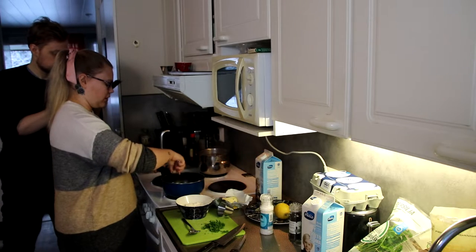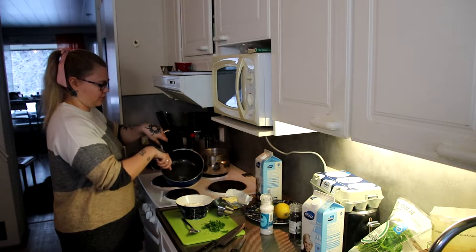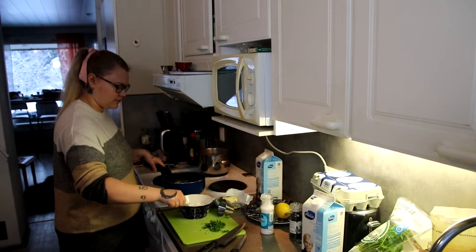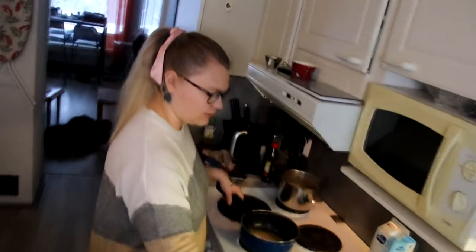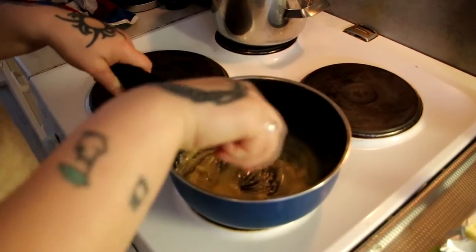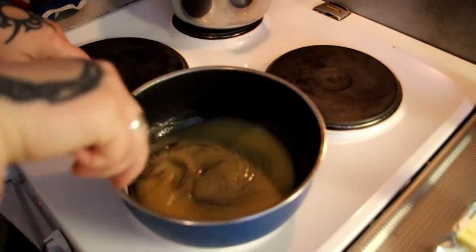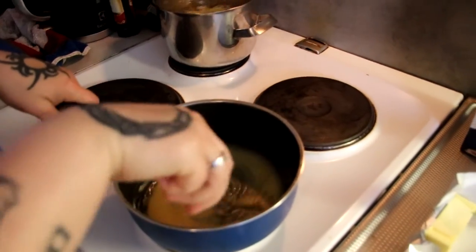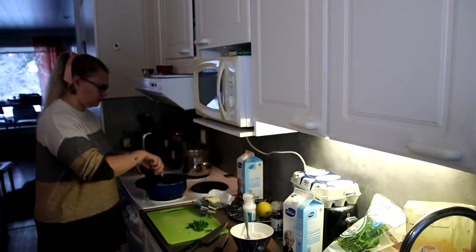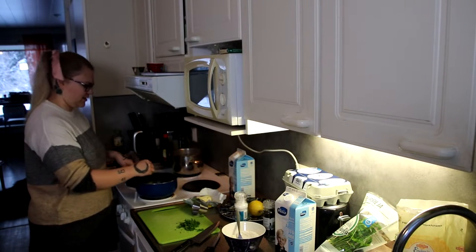Nice and smooth, not any lumps in there. Then we put the second spoon of flour in and mix it again so it doesn't have lumps — nice and smooth everything. The reason why you do this on low heat is because otherwise you basically start baking bread — the flour will cook. Now this is all the way ready and we put two dl of milk in there.